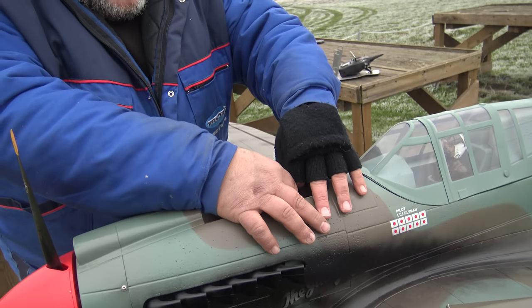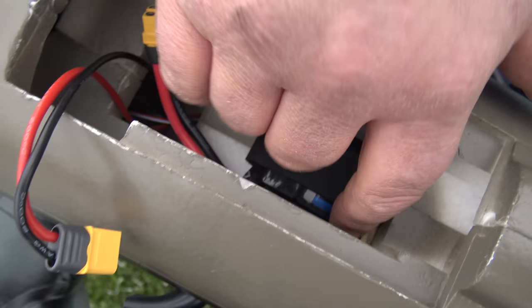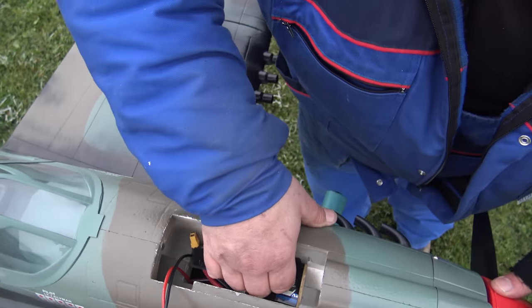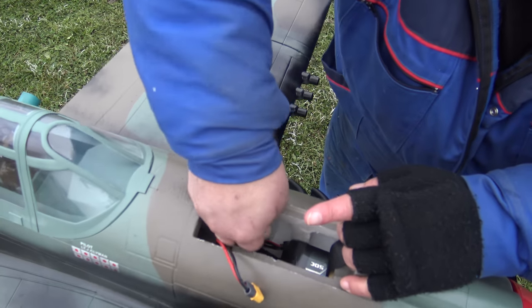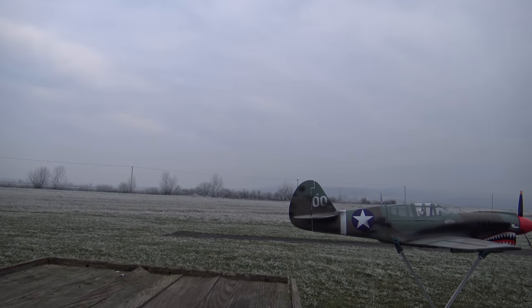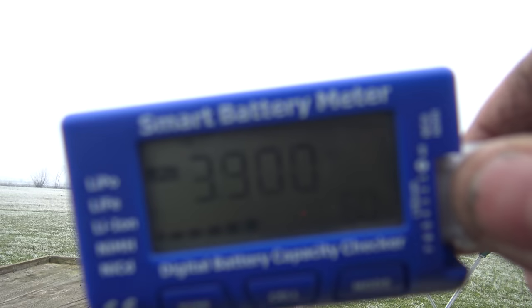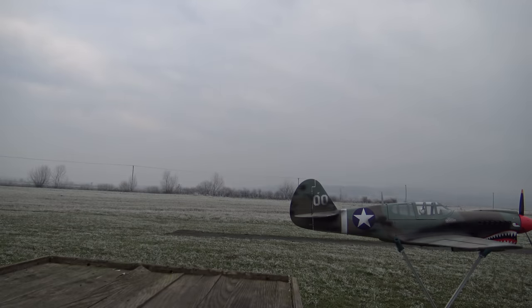Now I will unplug the battery. Show us what battery you were using — show inside the compartment. This is the best battery compartment I have seen in my life. Look at this — you just stick the 5,000 mAh battery in all the way forward. And the CG was perfect — it couldn't be better. Now I will check the battery first. I was flying this now. Four minutes — sixty percent left. I was flying slow for four minutes — sixty percent left. Leave it like this.